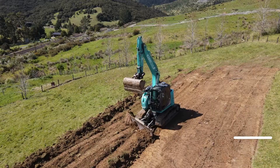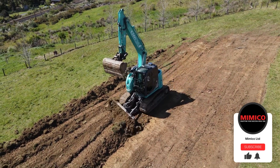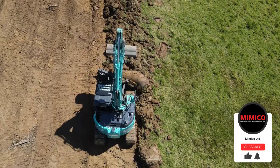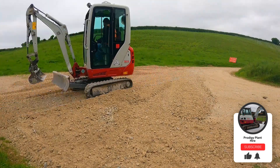Number three: the dozer blade can be used for rough grading and levelling. Before more detailed grading work, the dozer blade allows you to push and level out the surface on construction sites, road projects or landscaping tasks. They are best used with materials such as soil, gravel or sand.